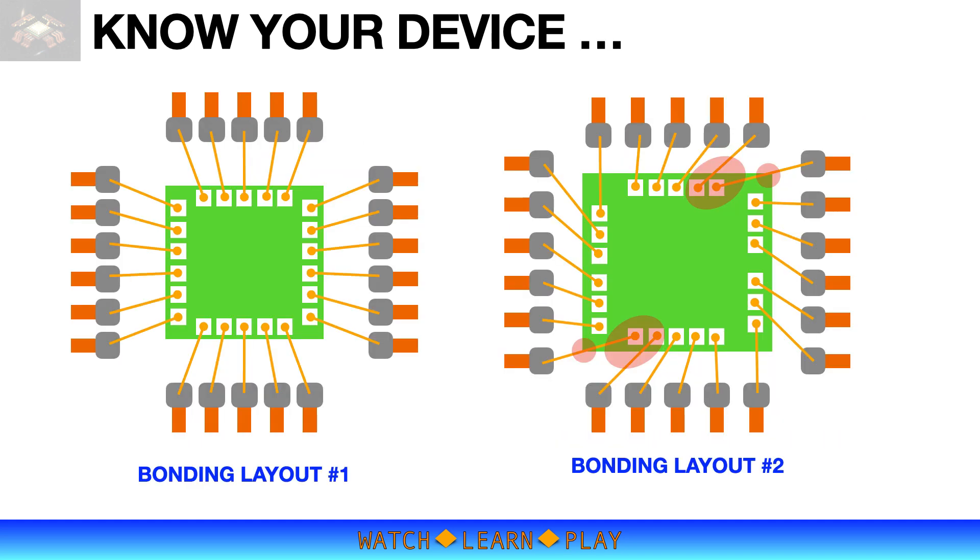This slide shows variations in bonding layout. The illustration on the left shows a simple bonding layout, where the bond pads are almost perfectly lined up opposite the leads. With this layout, wire spans are generally shorter and do not require special looping parameters. The illustration on the right shows a layout where some wires are on an angle away from the bond pad, passing close to the edge of the adjacent bond pad, with a longer wire span.